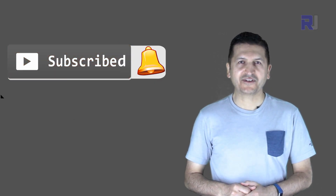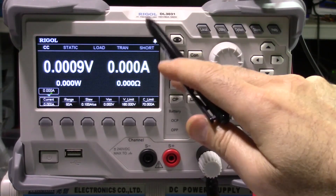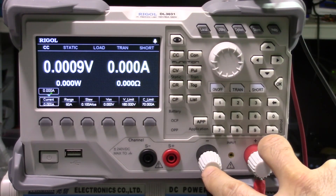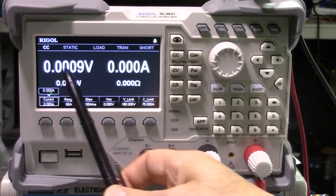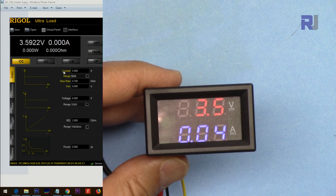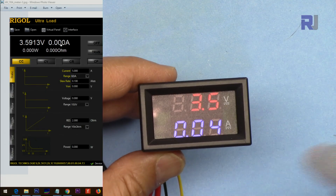Now using the electronic load DL3031 for accurate testing. The two terminals from the circuit connect to the electronic load, and we will see the voltage and current both on the meter and on the electronic load display for comparison.